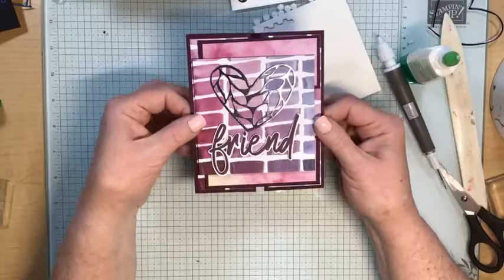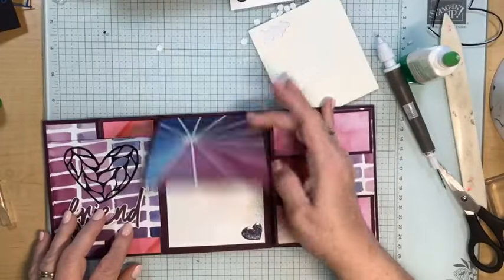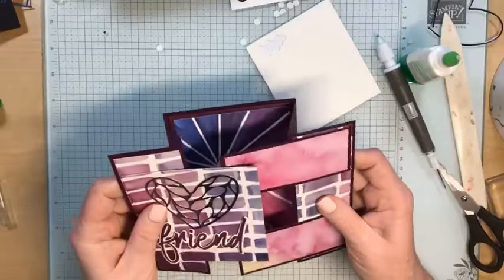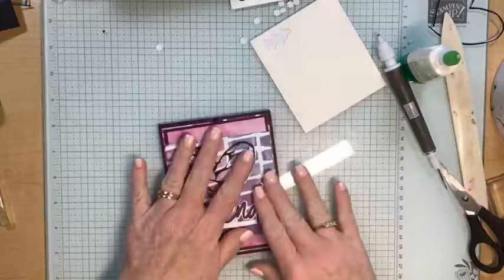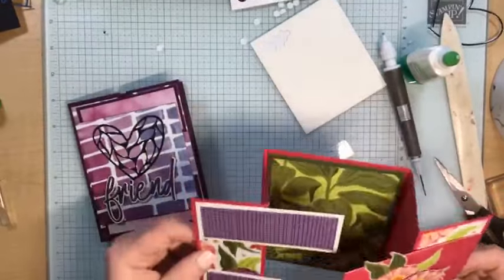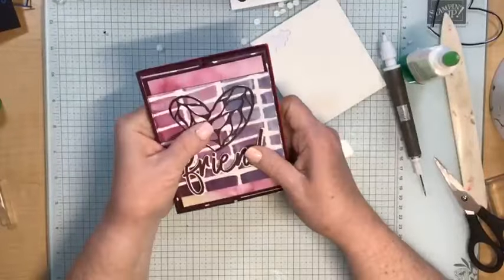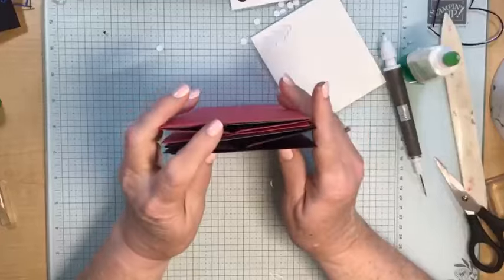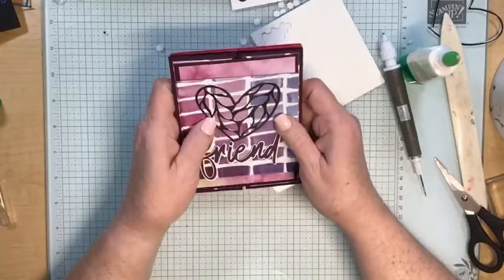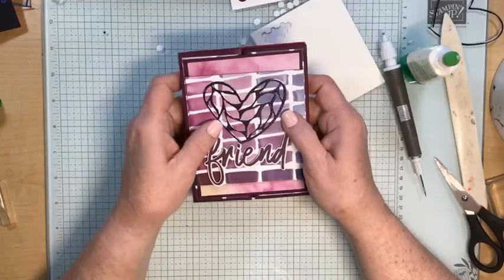Can you see how the silver just shines in the light? To open it you just pull it apart like this and you have room to write a message on the inside. If that's not big enough, you could always put a panel on the back to have more room. That is the one I made tonight, and here's the one I showed last week. I hope you've enjoyed this Fun Fold — let me know in the comments what you think. Next week I'm going to be showing you another one I learned at the retreat.